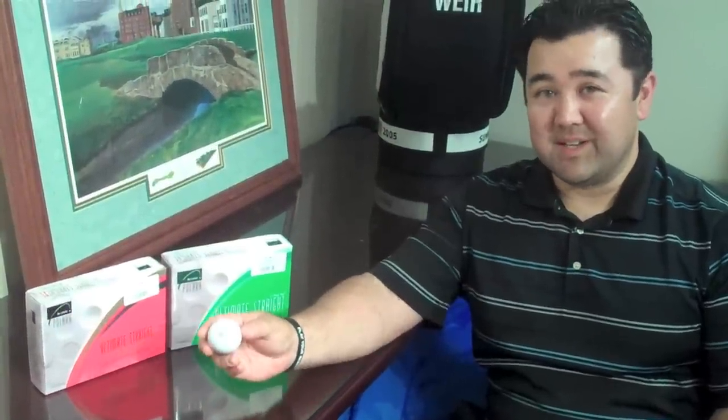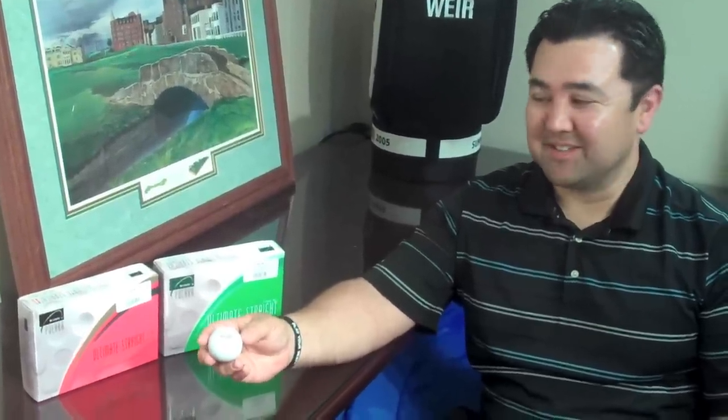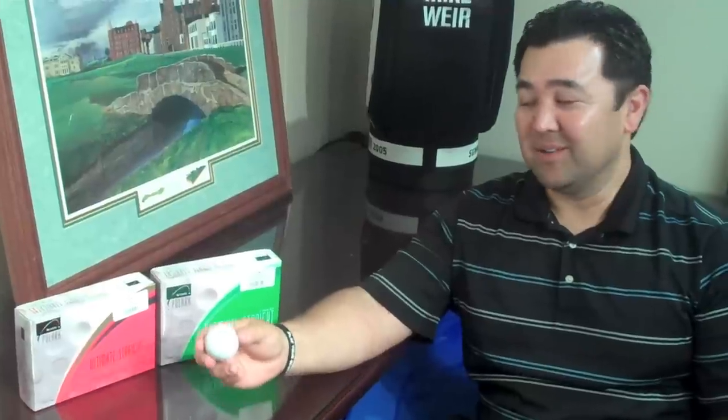Now with that technology, keep this in mind: this is not a conforming golf ball, so you're not going to be able to use this in a tournament, club championships, or anything like that. This is a great ball for the weekend golfer who's just looking to hit the fairway or looking to hit more greens.